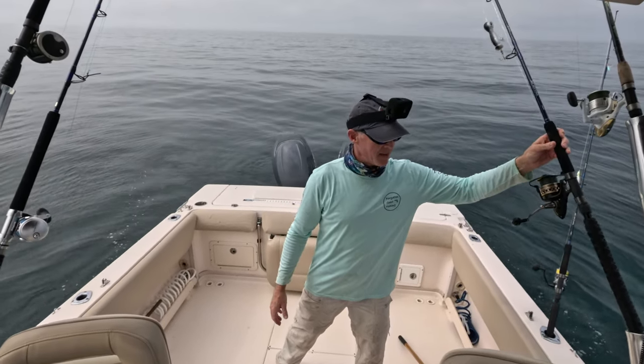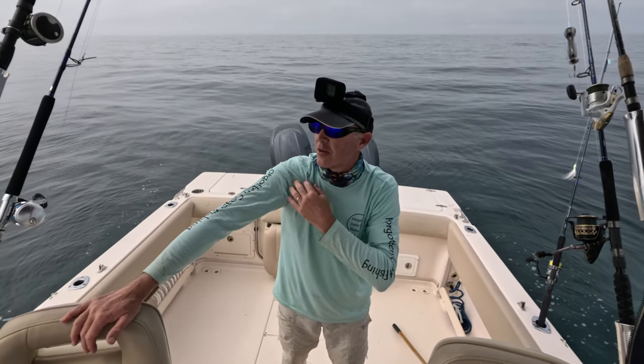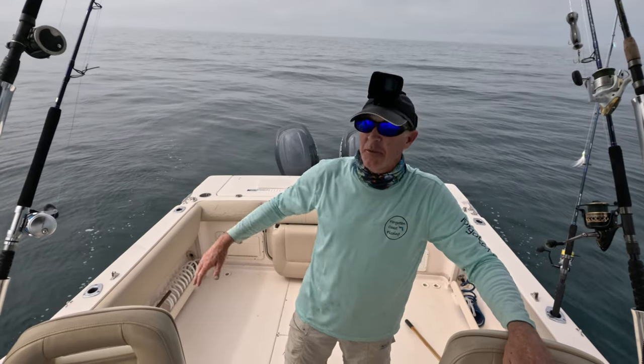No luck on the topwater. I've caught a lot of amberjack today and my arm is a little tired, so I'm going to go ahead and head on back to the house so we have time to clean the boat.